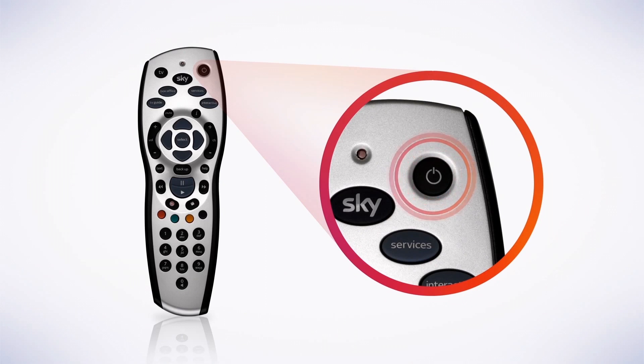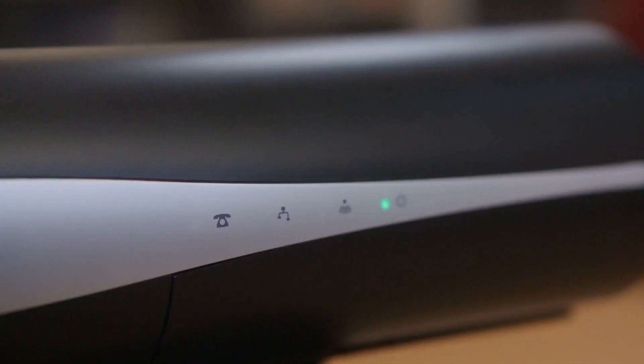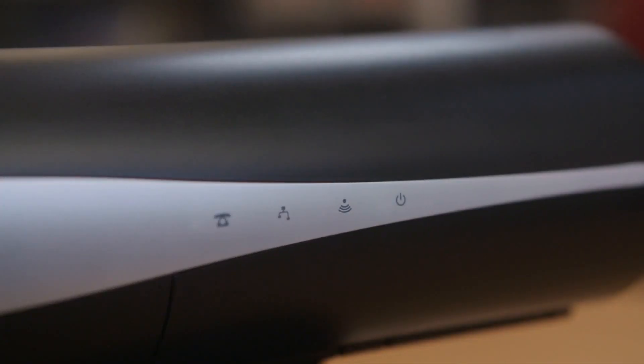The first thing to do is switch off your Sky box by pressing standby on your remote. Then turn the box off at the mains and check that the power light on the front of your box is off.